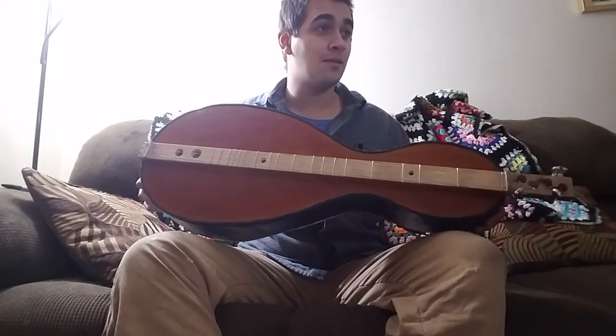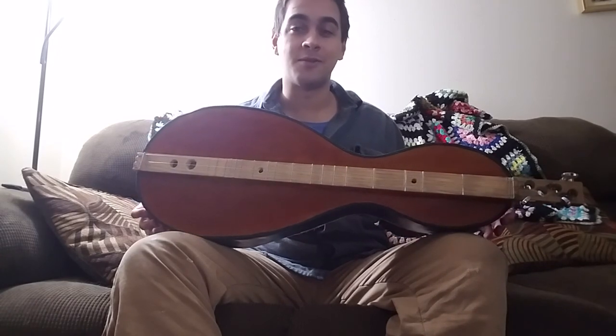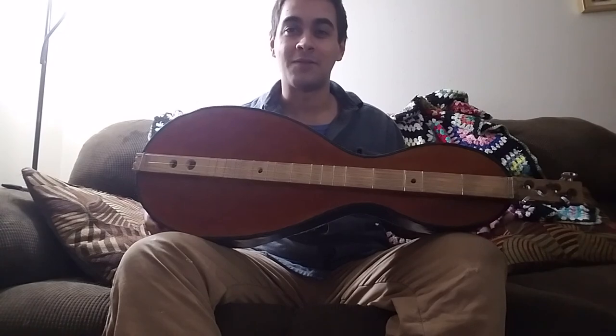This is a dulcimer that I think was absolutely worth the time and energy that I put into it. So I wanted to share it with y'all. Everybody have a nice day.